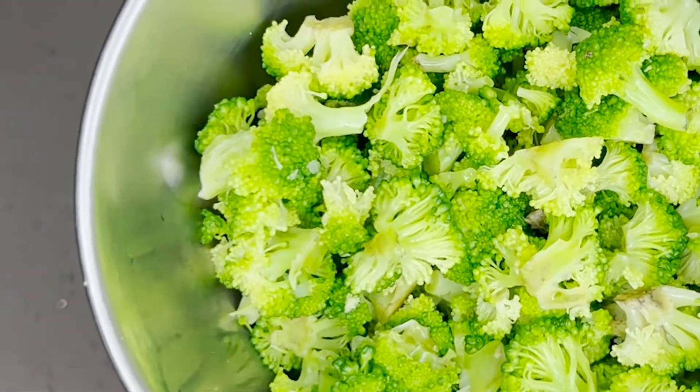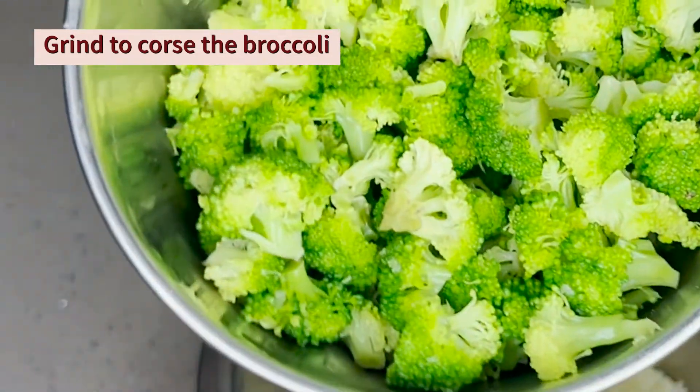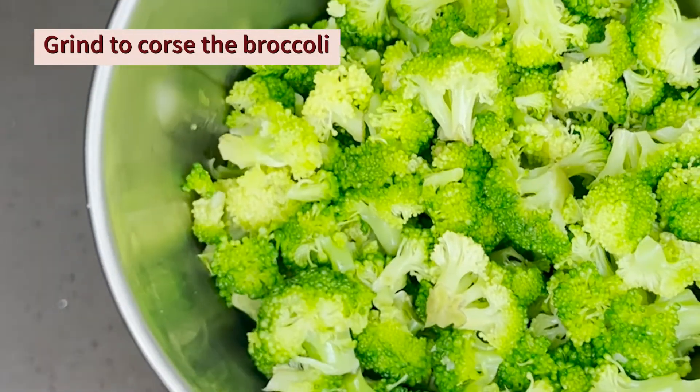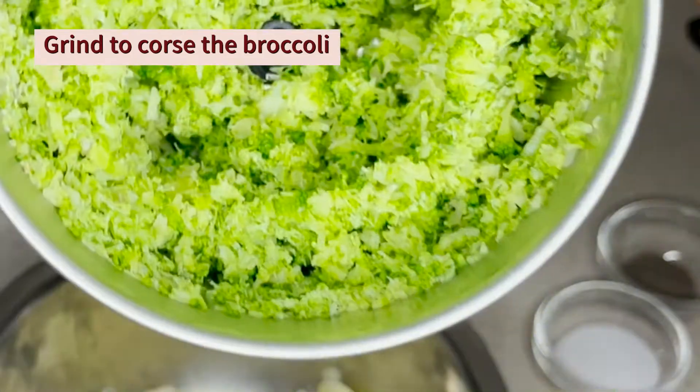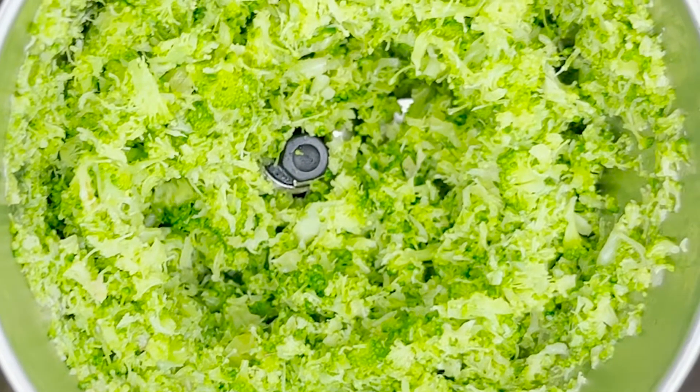When we are ready, we will drain into a mixing jar. If you want to mix the broccoli, it gives a vibrant color. We will grind it into a coarse paste with water.